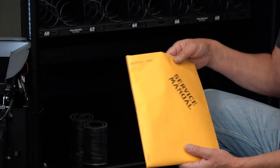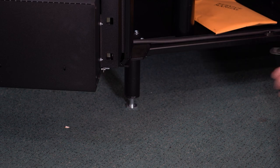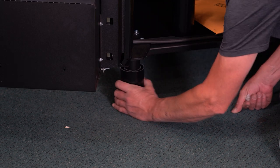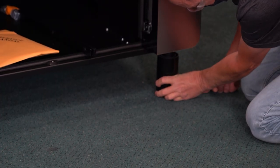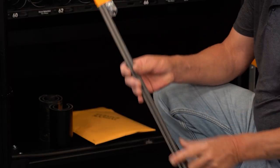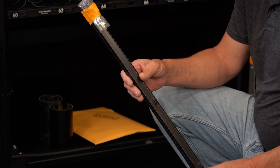On the bottom of the cabinet, you will find a packet with the machine service manual and snap-on leg covers. When attaching the leg covers, move them up so they are touching the top of the legs. In the bottom of the cabinet, you will also find product crowders and product pushers.